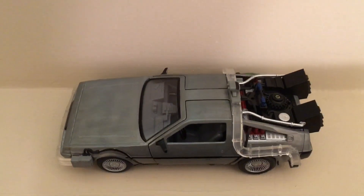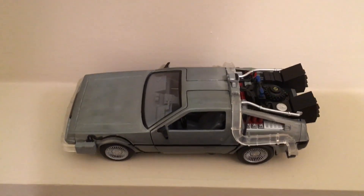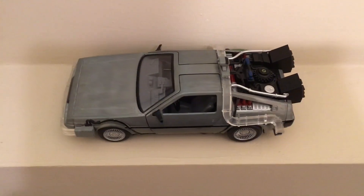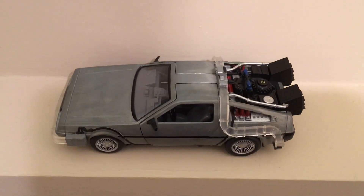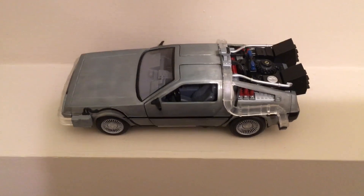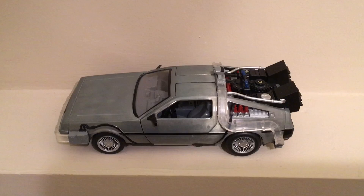There's my quick review of Back to the Future — would I recommend it? Absolutely. You can buy it online on Amazon, eBay, or what have you. And there you go — the Back to the Future DeLorean time machine from Jada.